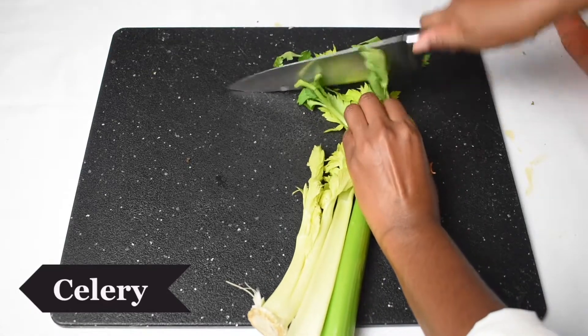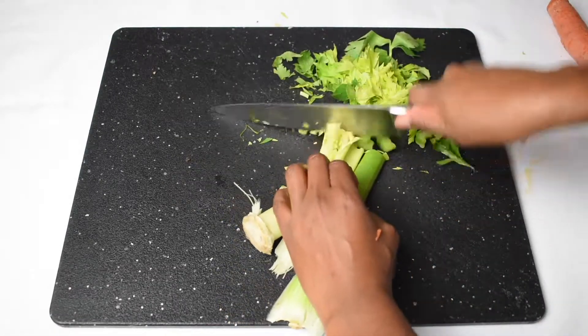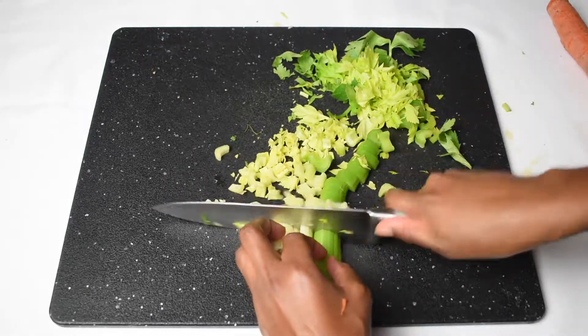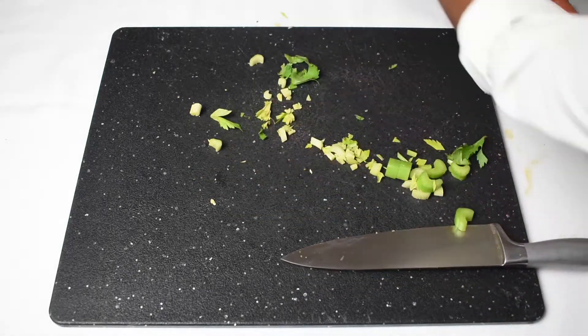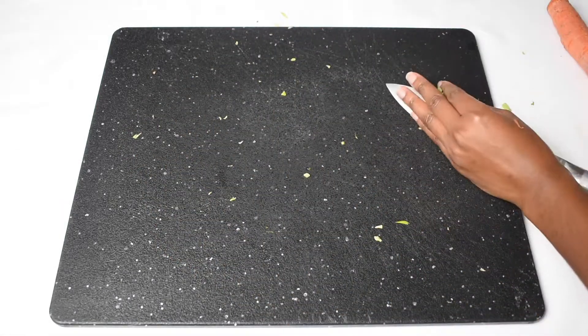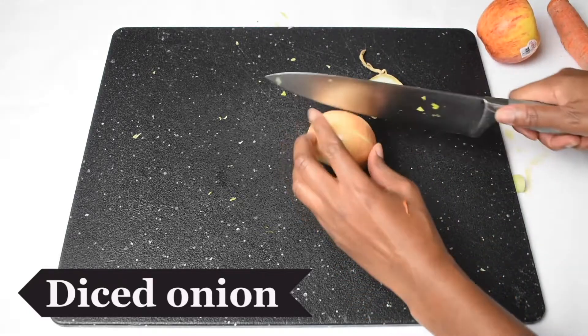Let's get started! Please make sure you read the recipe and the recipe notes — this recipe does include a brine that I'm not showing in the video, but you do want to make sure you brine your chicken. The recipe will be below. We're going to start with some celery, onion, and carrots — this will be our mirepoix.